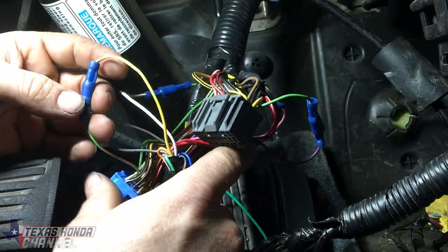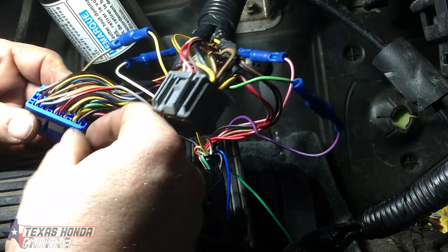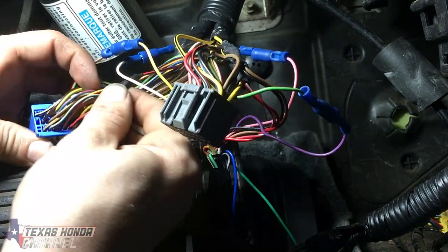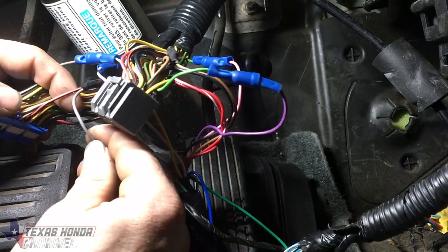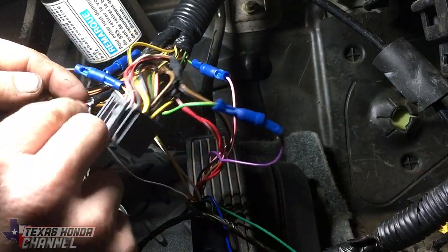So that is C17. Now we're going to find C27, which is a red and black wire right here. We're just splicing into that one and putting the gray wire in with heat shrink, solder, and electrical tape. That gray wire is actually the throttle signal, so this is basically telling the Apexi Neo your throttle position.